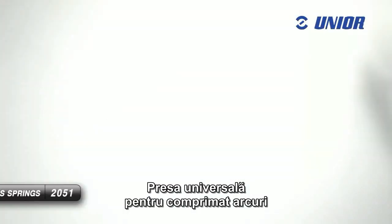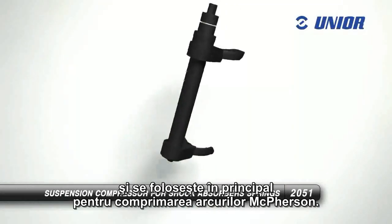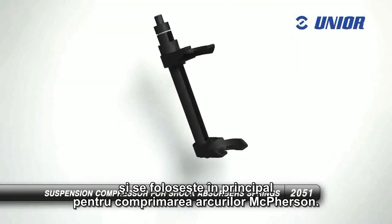The suspension compressor for shock absorber springs is intended for the removal of car shock absorbers and is mainly used to compress the springs and McPherson struts.